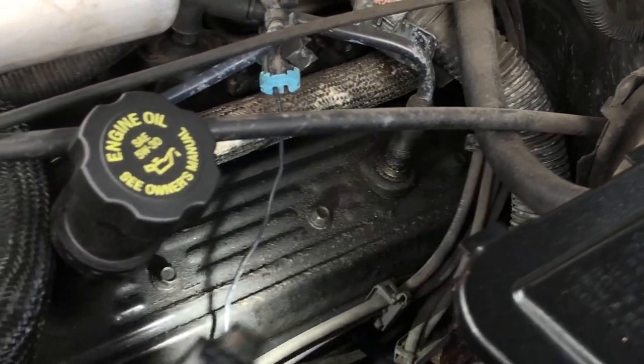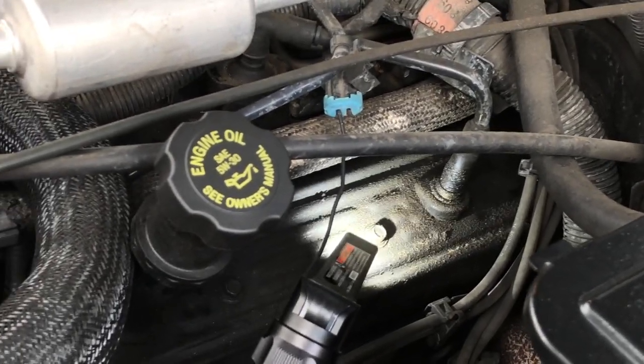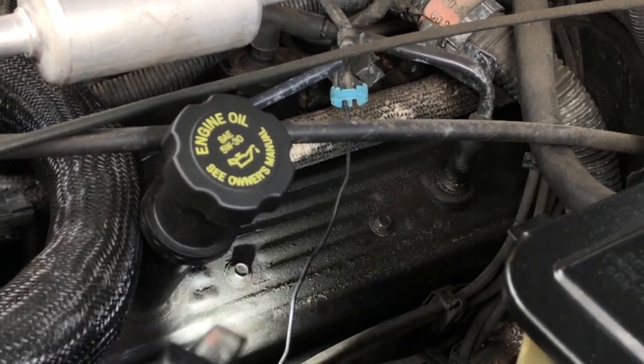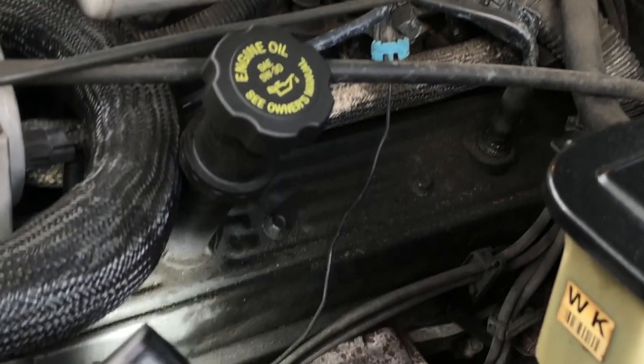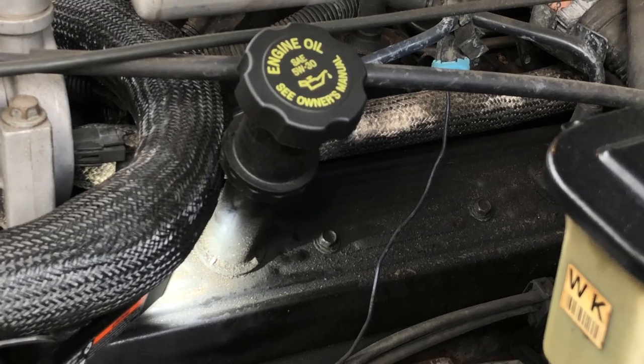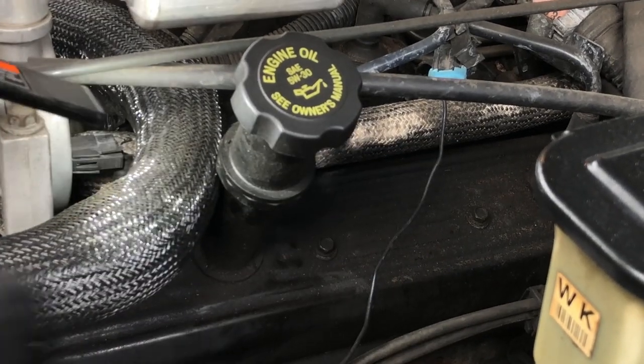You can also sometimes get these leaks at the valve cover bolts and you want to check those — in this case we don't have that. And you can also sometimes get them on these oil filler tubes. In this case we don't have a leak on this oil filler tube, but we've got a different problem, so it's worth highlighting.